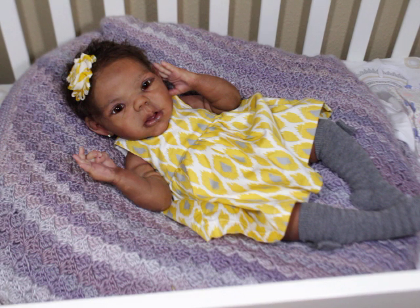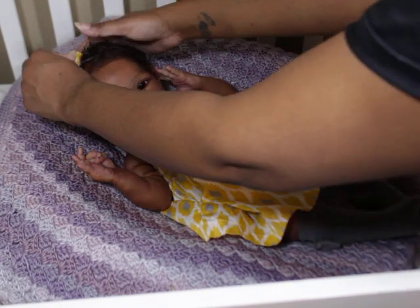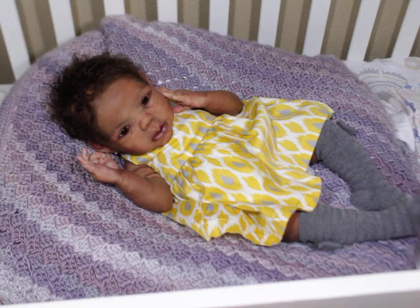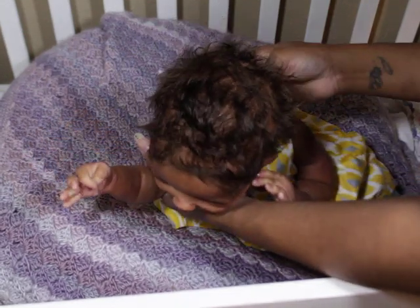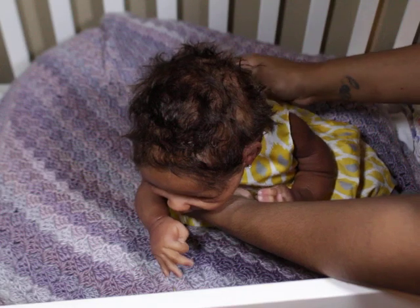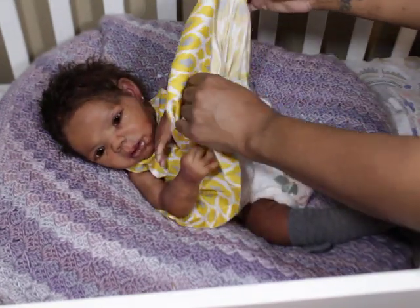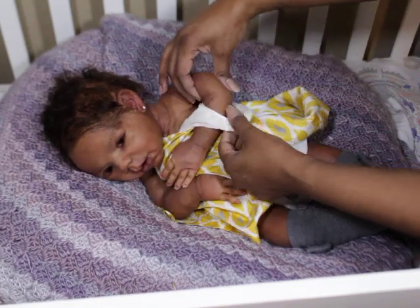She's my sweet, perfectly flawed baby. I always say that, and people say 'oh, I don't see flaws,' but she has little things — when you're painting there are things in your work that you don't particularly want to see, and some stuff is just okay and we get over it. But she's my perfectly flawed baby.